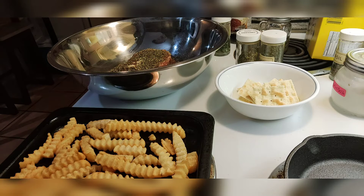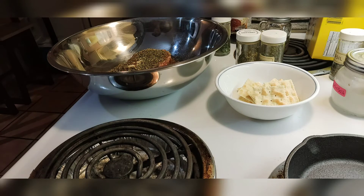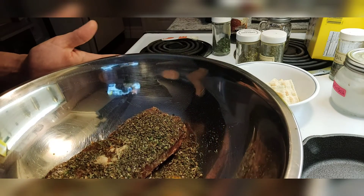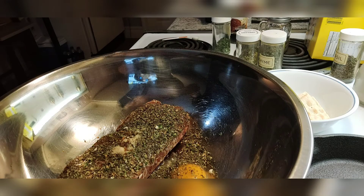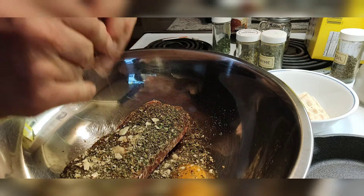I've already started getting things together here. Here are my fries — I'm going to stick them in the oven. But what I do want to focus on is the burger mix. I'm going to throw up a photo of the ingredients that I put in here.